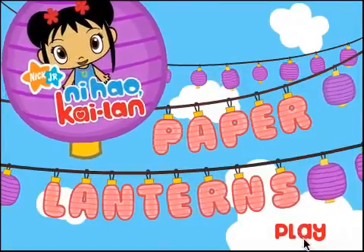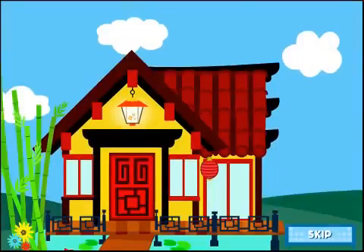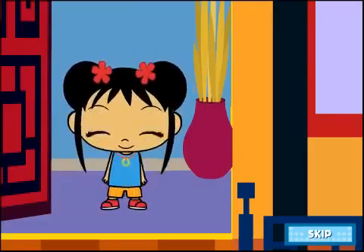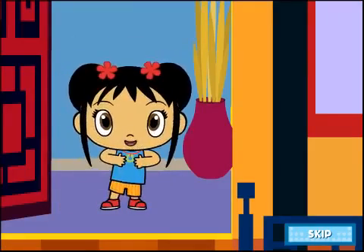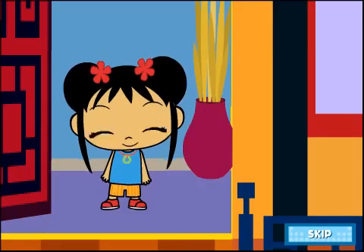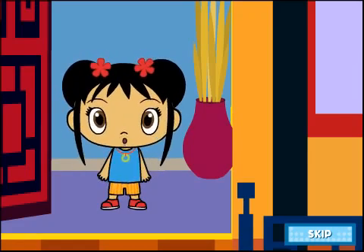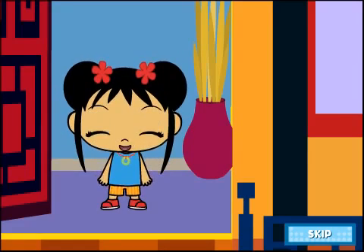Click on the play button to make a lantern together. Let's go, go, go! Ni hao! My name is Kai-lan. Have you ever seen a lantern festival? We're going to have a lantern festival in my backyard. Let's make a lantern together!